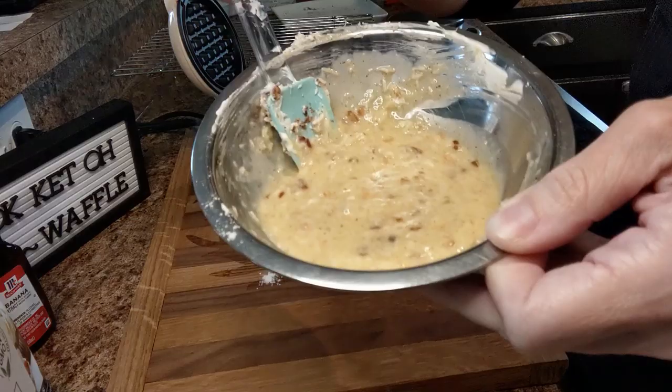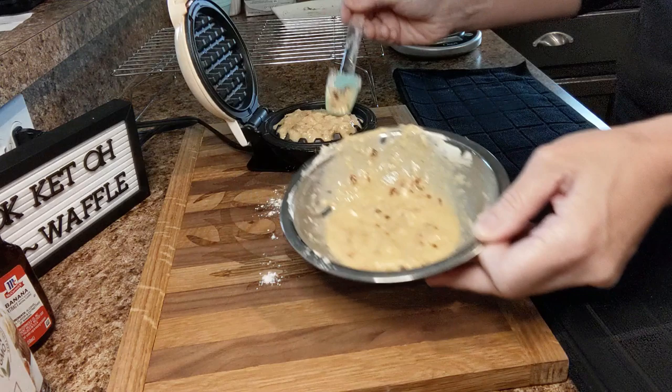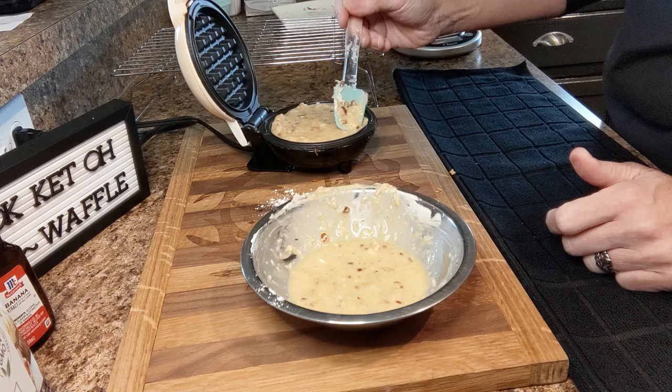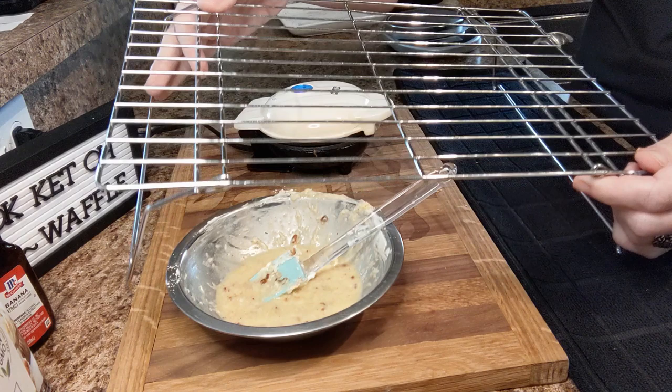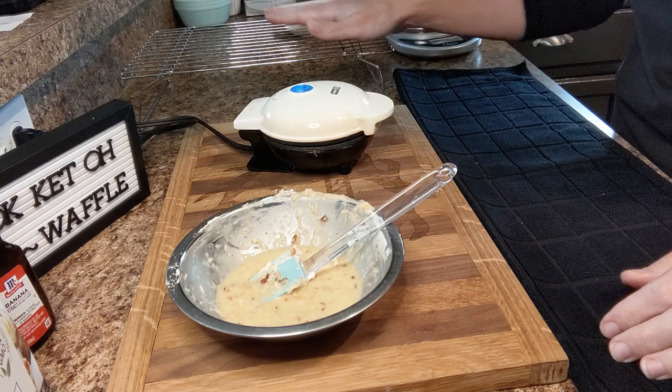And this is what it looks like — it smells so good. Half of our mixture goes into the Dash, and this mixture will make two. I just help to spread it around and make sure all the little grates are covered. Now I'm going to close the lid. When it's to my liking, I'll take it out and set it on a cooling rack. If I set it directly on a plate, the heat will cause condensation and your chawafel will get soggy on the bottom, so I always set mine on a cooling rack.